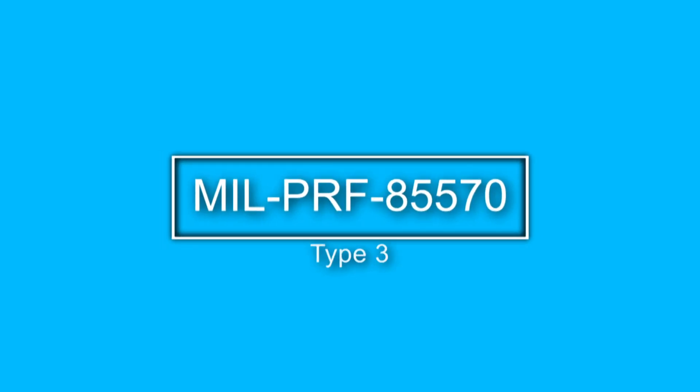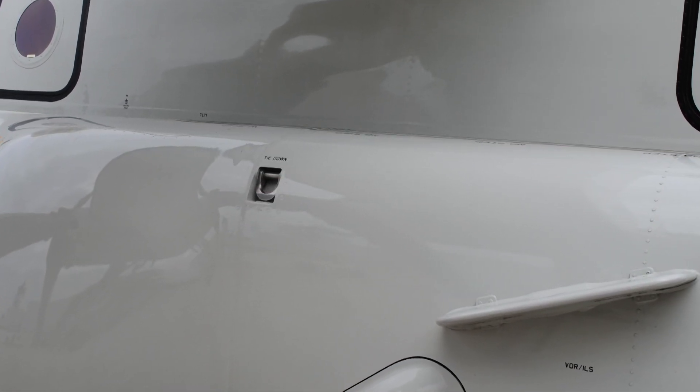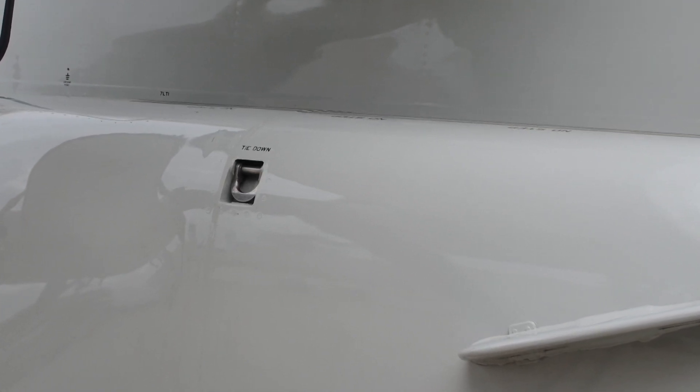MIL-PRF-85570 Type 3 is an abrasive spot cleaner for cleaning exhaust track and gun blast areas of high-gloss paint systems. This material contains solvents, detergents, and suspended abrasive matter to remove soil by wearing away the surface that holds it. It shall not be used on aircraft painted with tactical paint schemes since it raises the gloss of the surface.